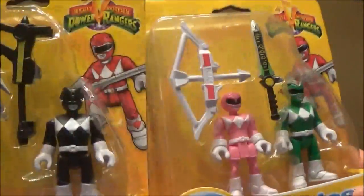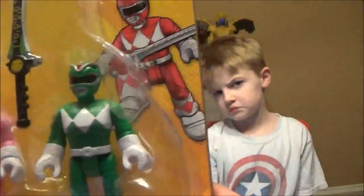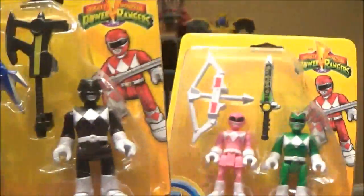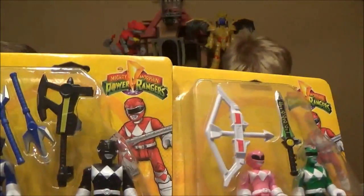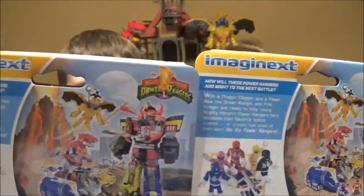There were a couple more packs but we only wanted to do a couple, so I picked out my favorites. Obviously Tommy the Green Ranger is my favorite, but they got the blue and black one. We did the Megazord review in the background there, so you have to check that out — that comes with the Red Ranger.